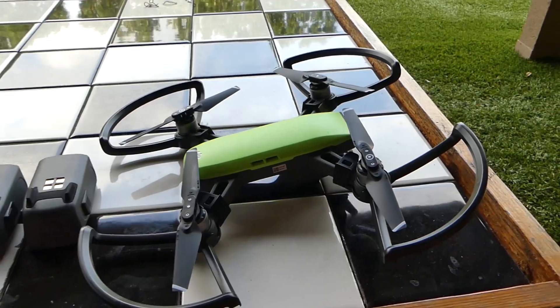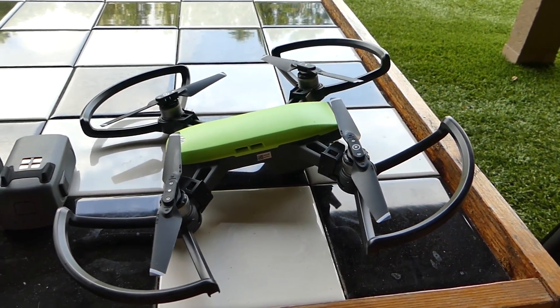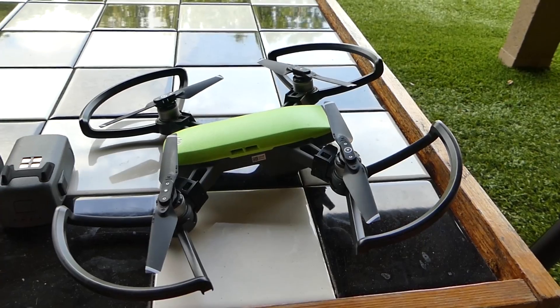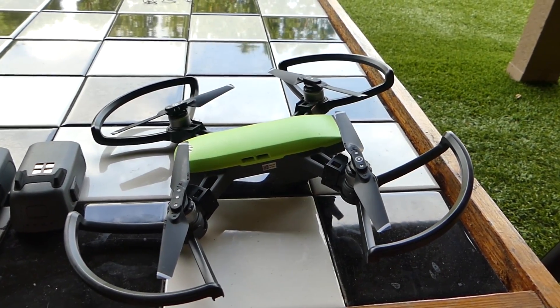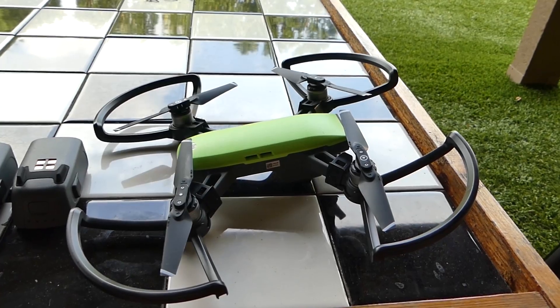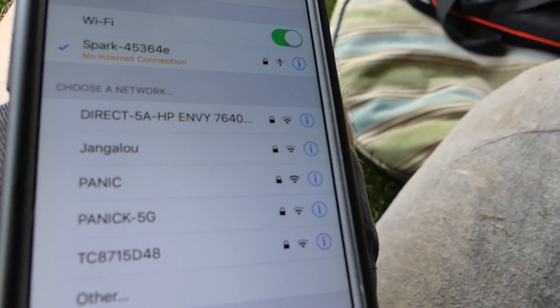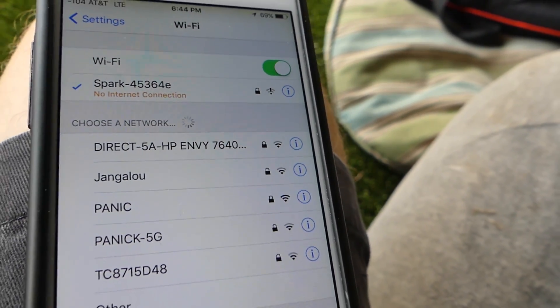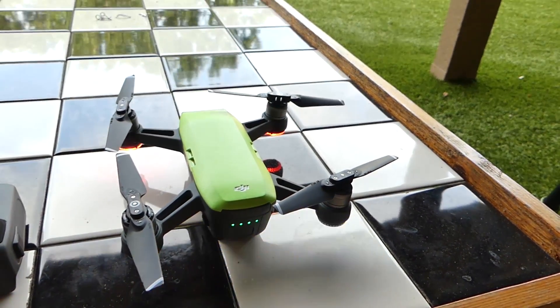One other quick comment: my Spark currently has prop guards on, which I've been using a lot because I don't have any spare props and I want to make sure I don't damage the ones I have. That said, I'm going to take the prop guards off because I want it to be as light as possible. I am connected to the Spark's Wi-Fi network, and I have taken the prop guards off. I'm going to go ahead and open the app and use the app to fly it.